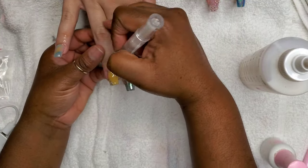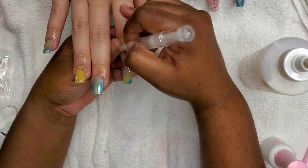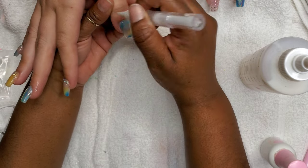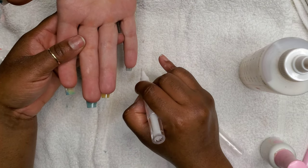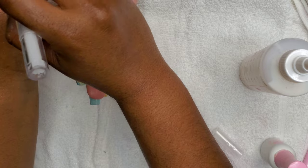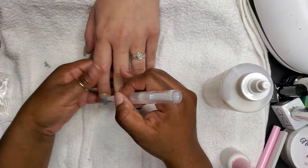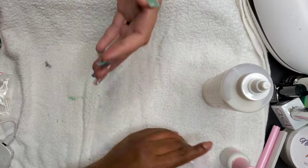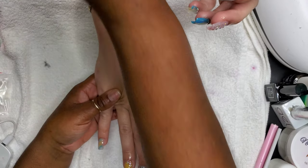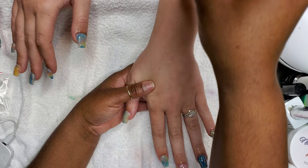Now I'm applying cuticle oil — a very important step that a lot of people skip. You've pushed back the cuticles, scuffed them up, maybe got a little primer on them, so make sure you nourish those cuticles. This woman needs all the cuticle nourishment she can get. Those cuticles need help, so I'm trying to help you!